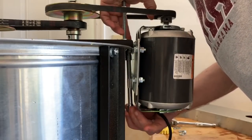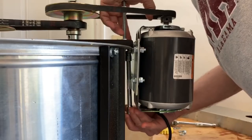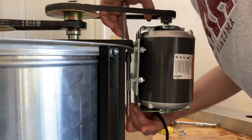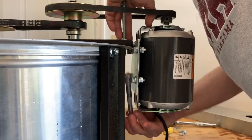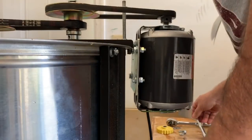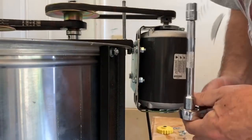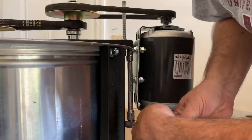This is more tricky getting it put back on than it is taking it off. It's hard to get it all lined up. Nuts and washers just want to fall off. Again, I'm not the tool expert.